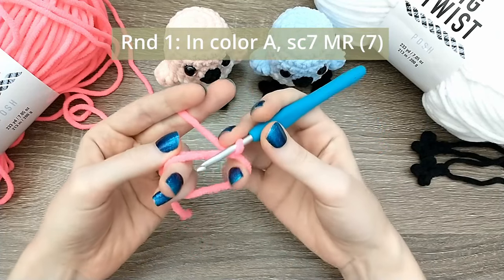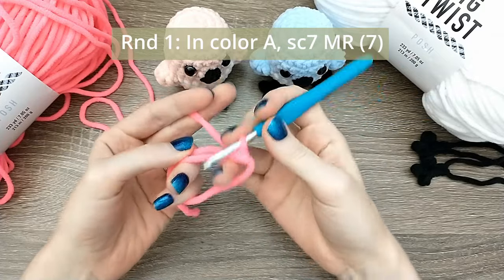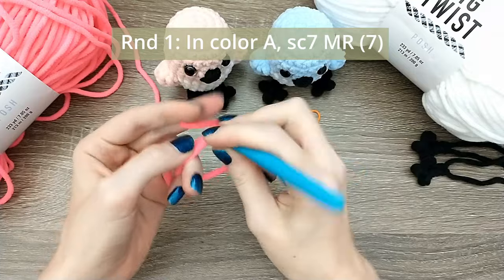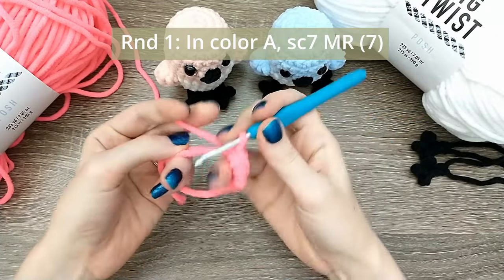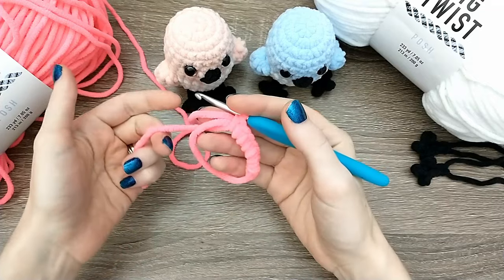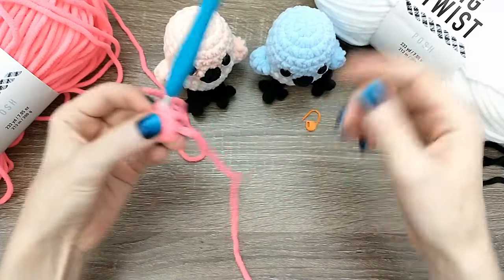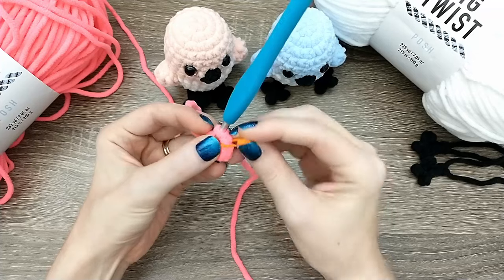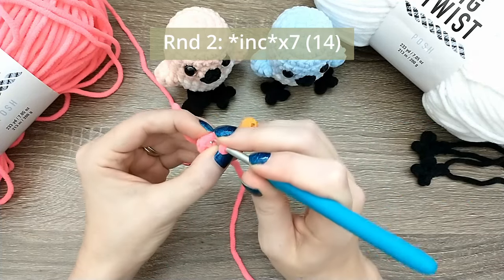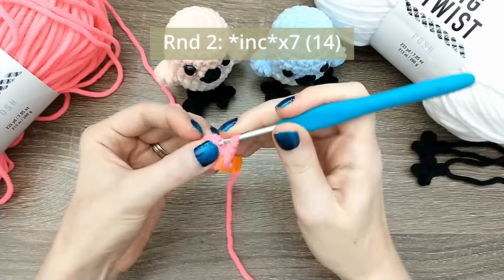For round one we're going to single crochet seven into this magic ring by inserting our hook into the middle of the ring, yarning over and pulling up a loop, yarn over and pull through two loops. We'll do that seven times total, then pull on the tail to close our magic ring - making sure we're just pulling it until it's tight without snapping the yarn. Insert that stitch marker into the last stitch of the round. For round two we're going to increase in every stitch, repeating seven times for a total of 14 stitches. An increase is just doing two single crochets into the same space.